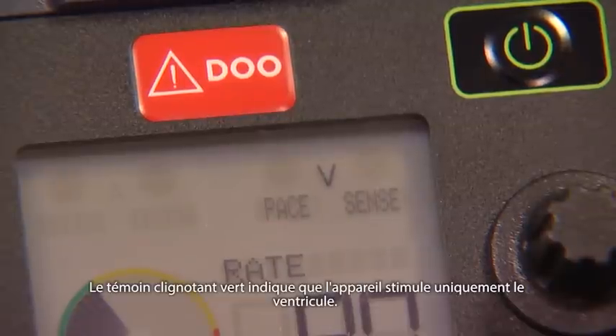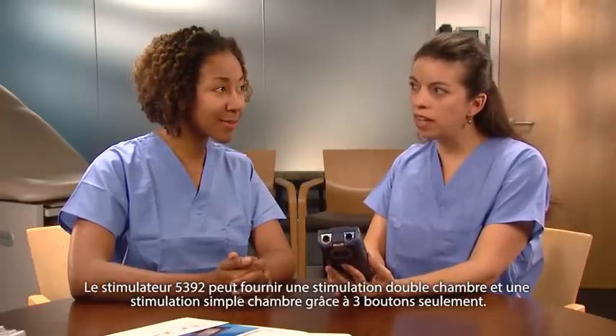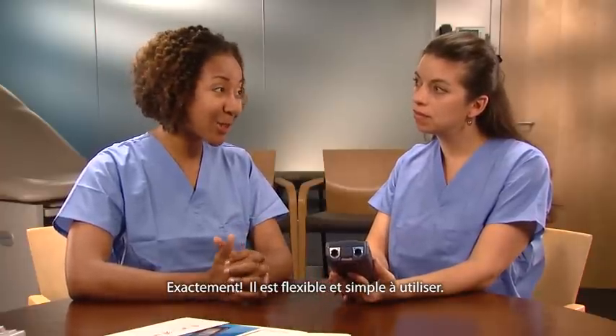I see by the green flashing light that the device is pacing just in the ventricle. That's right. So the 5392 can provide single as well as dual chamber support with just three dials. It really is flexible and simple to use.